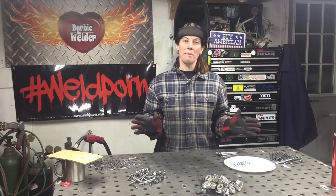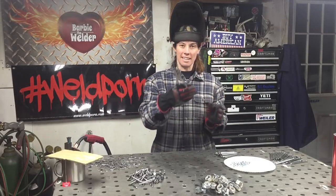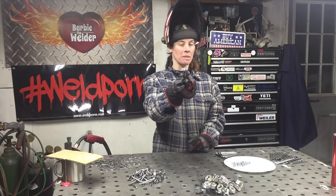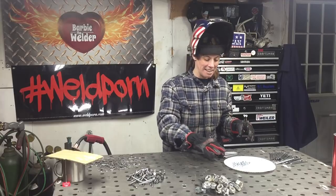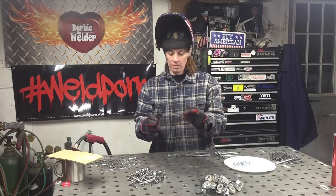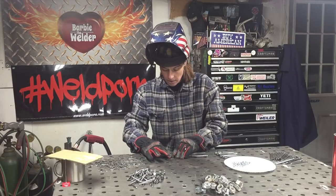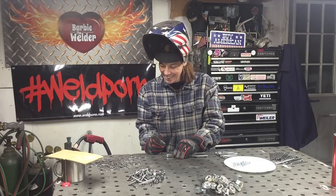We'll set the heads and bodies aside and now we get to weld our dinkerdoos — I will laugh through this whole freaking thing. So the way I do it is this: I use my whalpers — needle nose pliers work — but this is what I found to be the easiest way. Pick up two nuts with your whalpers. Hold them with your whalpers, take your dinkerdoo, and lay it right on top. Just put a tack on either side, and this will weld each nut to the dinkerdoo and weld everything together.